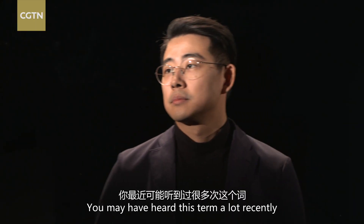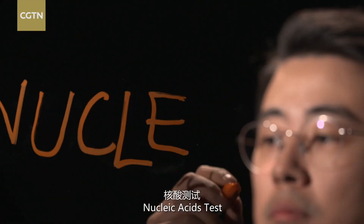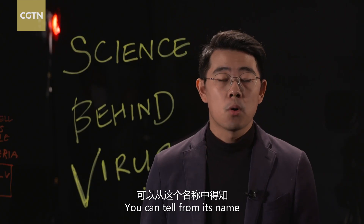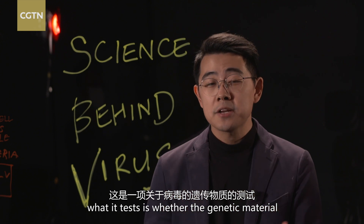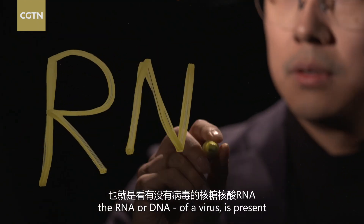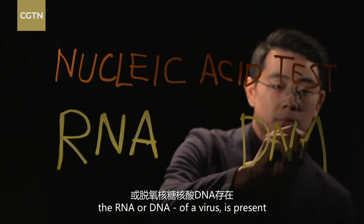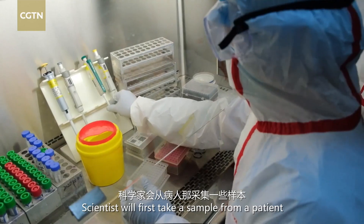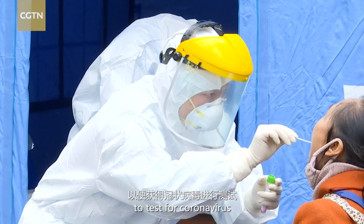You may have heard this term a lot recently: nucleic acid test. What this test tells you is whether the genetic material — RNA or DNA of a virus — is present. Scientists will first take a sample from a patient, usually a throat swab, to test for coronavirus.